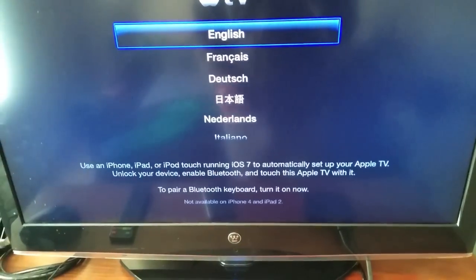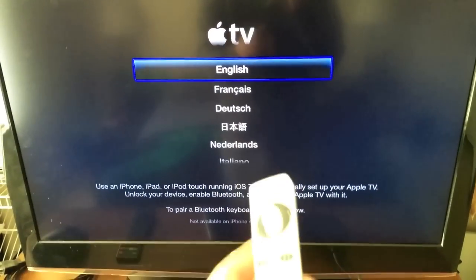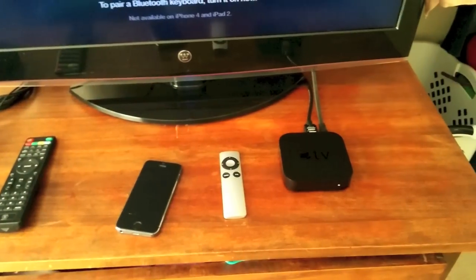Now there are a couple ways you can set up an Apple TV. The first way is to use the included remote where you just go through the menu, select your language, and basically set it up the old fashioned way like you would on any other set top box.